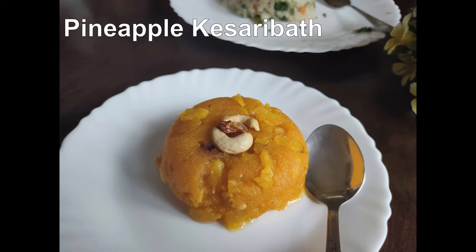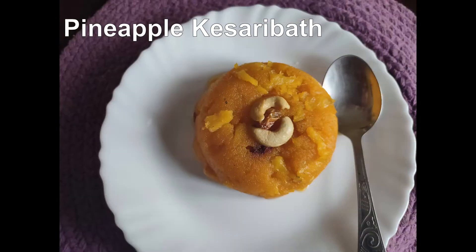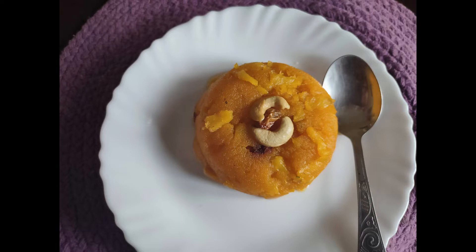Hello Friends! Welcome to my channel, Eshoo Sabiruchi. In this video, I will show you how to make pineapple cheese.